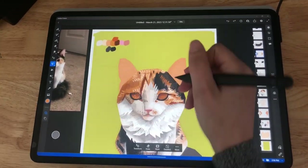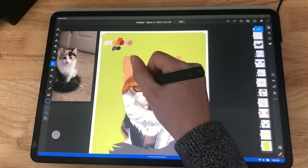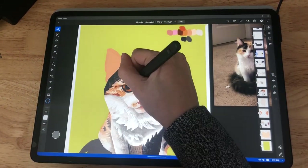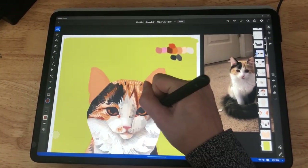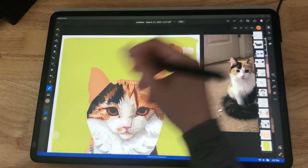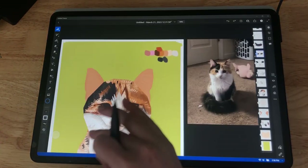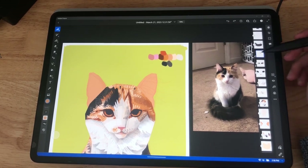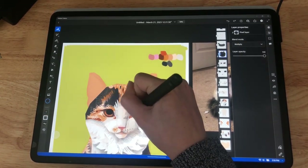Here I'm doing the eyes — this is the hardest part. I always put in too many details, and the pupils need to be perfect because the pupils of one cat are completely different from another. A Siamese cat might have totally cross-eyed pupils, whereas some cats are known for having little slit pupils.